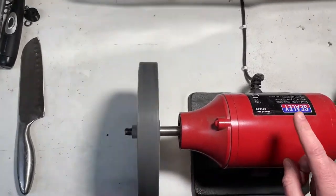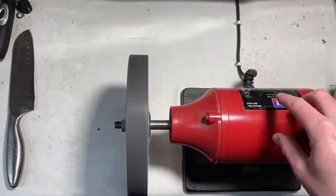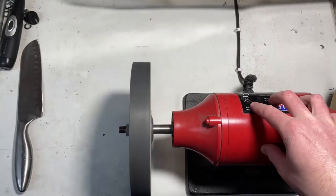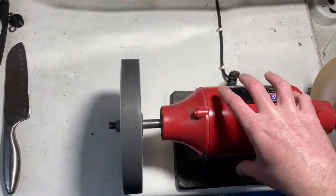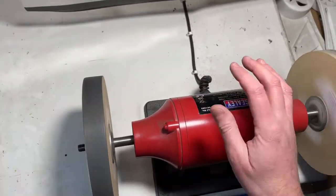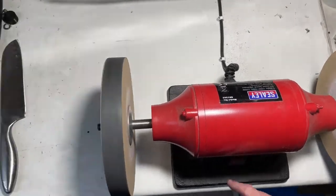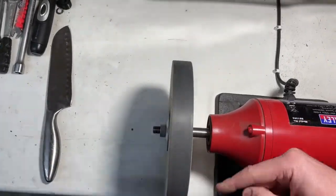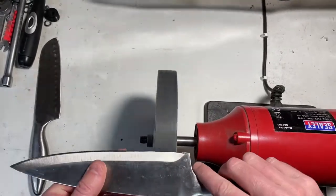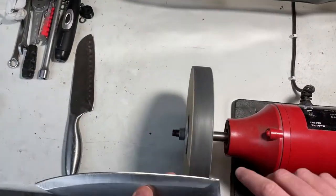The other thing to note is that I've reversed the direction of this — I've taken the thing apart, lifted the motor off, spun it round and re-fitted it. That's why the label is at the back and the switch is at the front. Safety glasses are on. The way it's set up, it's rotating away from you, so anything coming off the wheel will go away from you if anything happens.